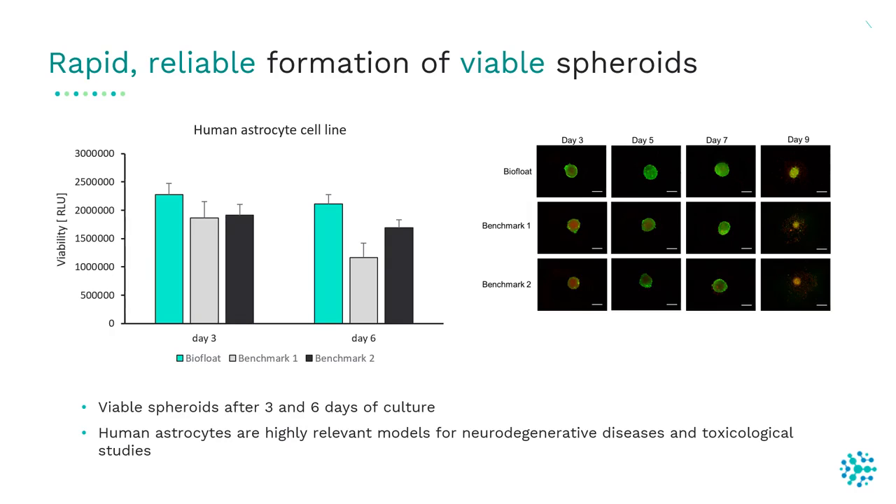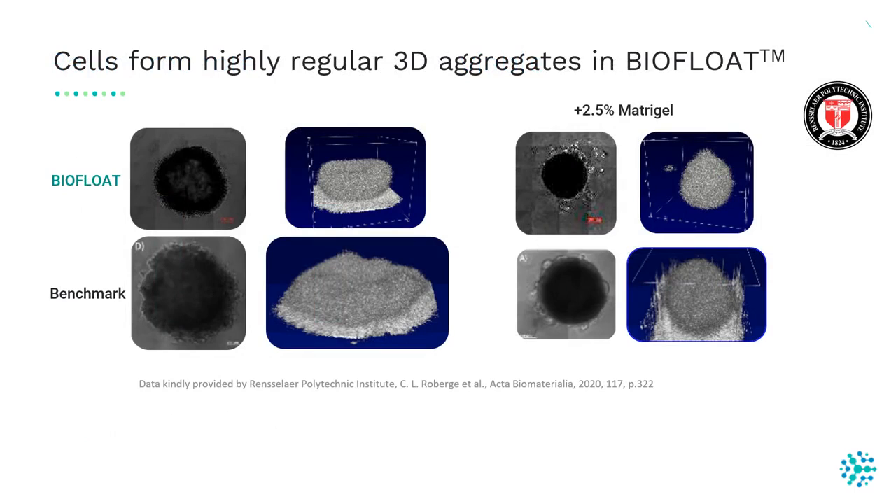It can happen that cells in an ultra-low attachment plate aggregate but do not form a real 3D structure — for example, in this benchmark product. On the contrary, in the BioFloat plate, spheroids are more three-dimensional and show a highly regular shape.